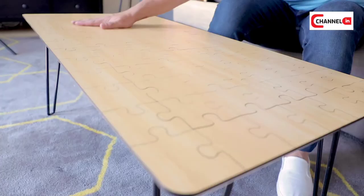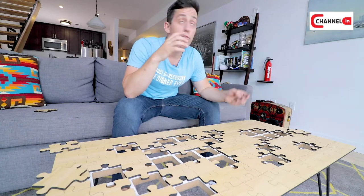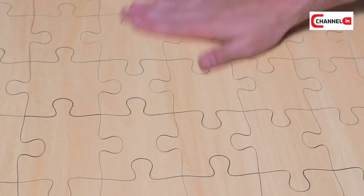Was there any design on the top? No. I wanted this puzzle to be unnecessarily difficult to put together by only using the wood grain to guide you. And trust me, it is a hard puzzle to put together. Need help there? No, I've got this. I think.